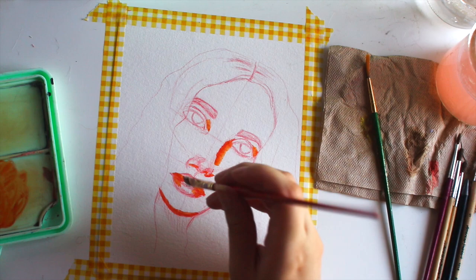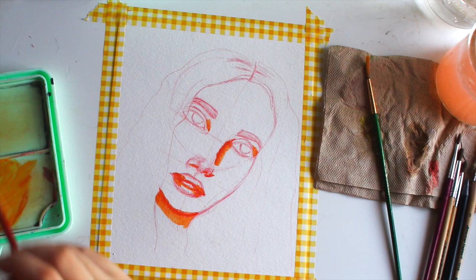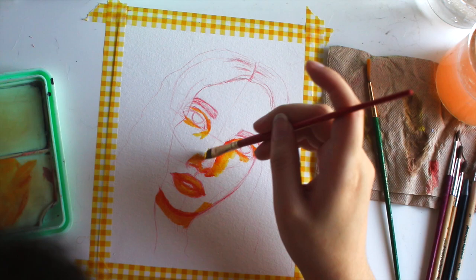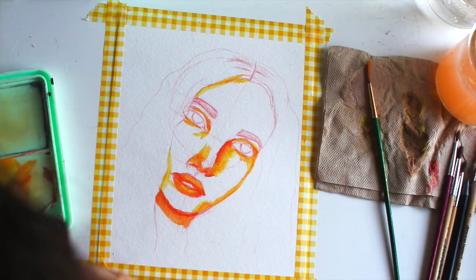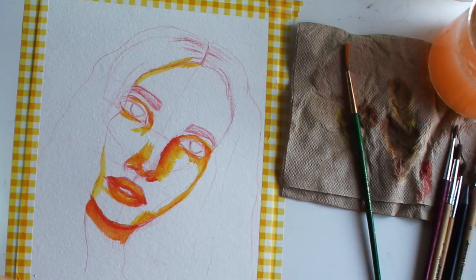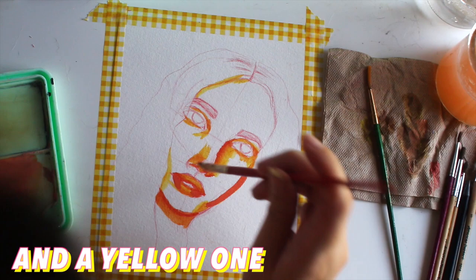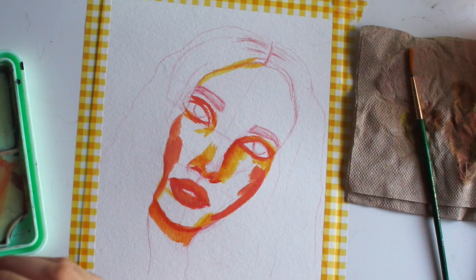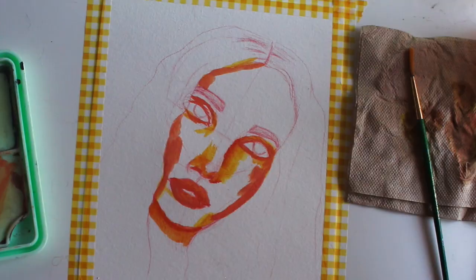I forgot to mention which set I am using — I am using the HIMI gouache set, spelled H-I-M-I. I'm not really sure how to pronounce it. You can get it off of Amazon for about 30 dollars. They do come in two different colors: the pink palette and I think there's a blue one and a green one, like the one that I have.